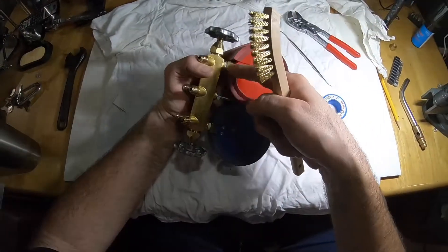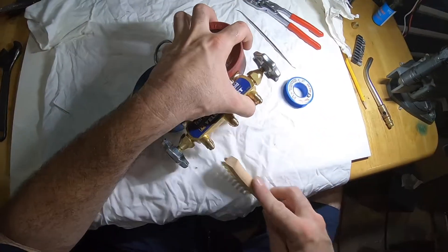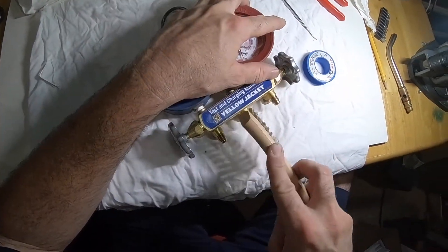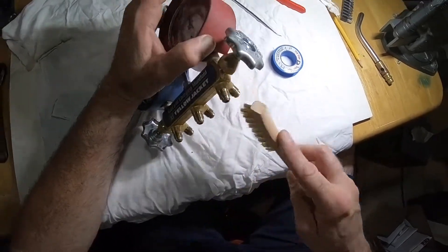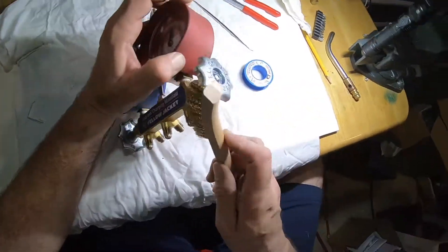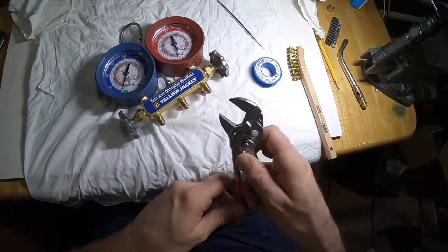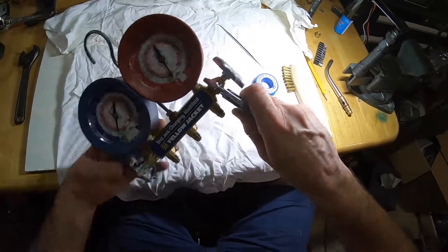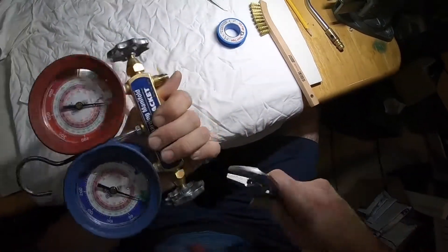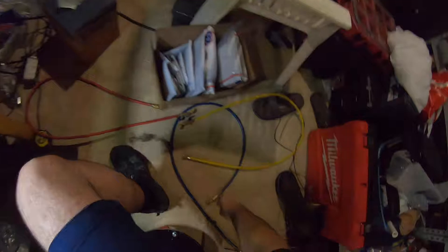My leak wasn't at the gauges — I just wanted to reseal them. But I got everything off, just cleaning everything up. Now let's put the hoses back on.